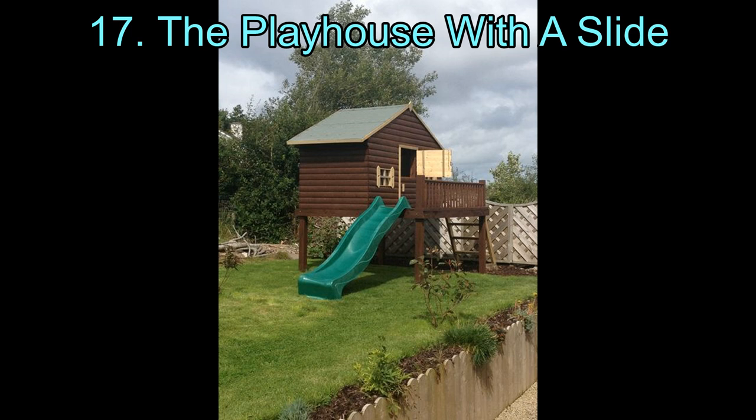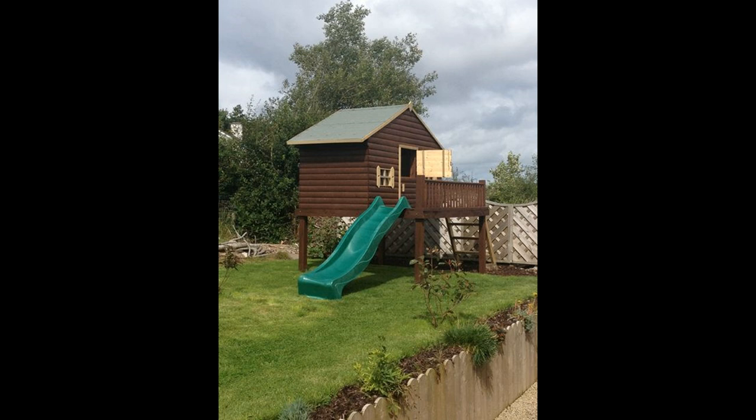The Playhouse with a Slide. If you do not want to build an elaborate play fort, you can build this playhouse instead. It's a simple outdoor playhouse raised on a platform. You can build steps to the house or a ladder and attach a slide. You can also attach a tunnel slide that goes around the playhouse and lands in a sandbox.